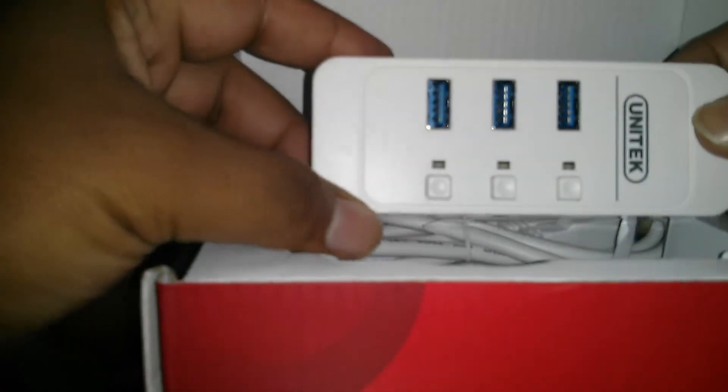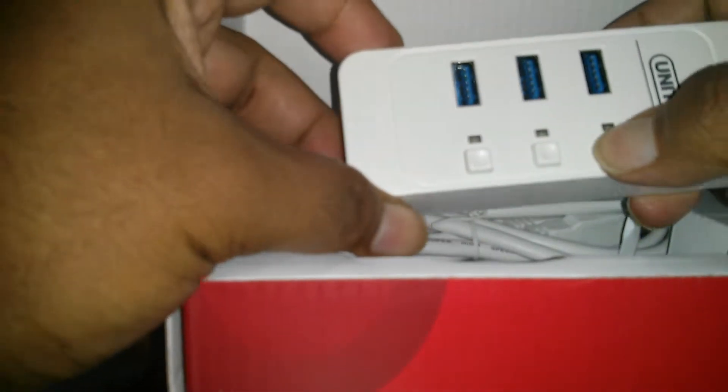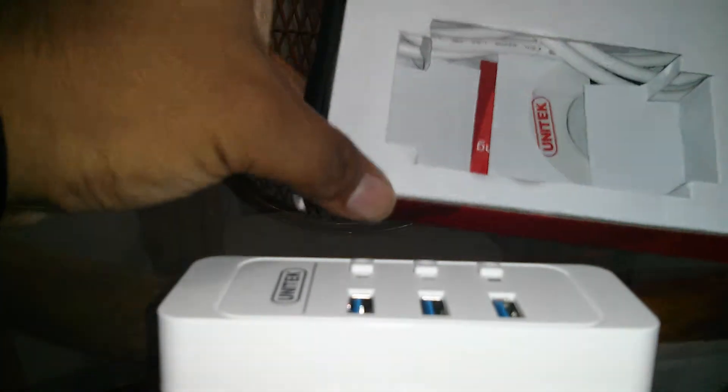Let's go ahead and open it. So we have the unit itself with switches and USB. It says input 5 volt — that's the port hub with on and off switch plus gigabit ethernet. The 5 volt USB connects to your PC, and that's the ethernet port.